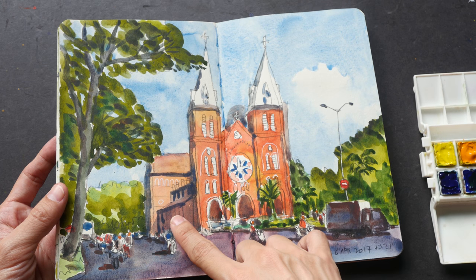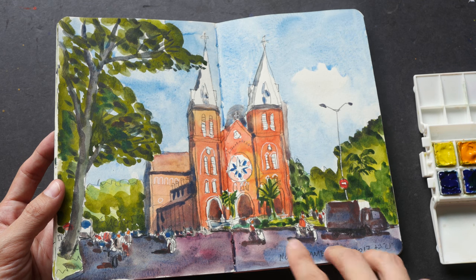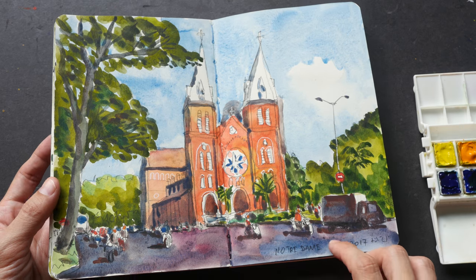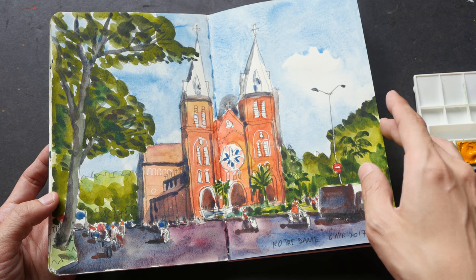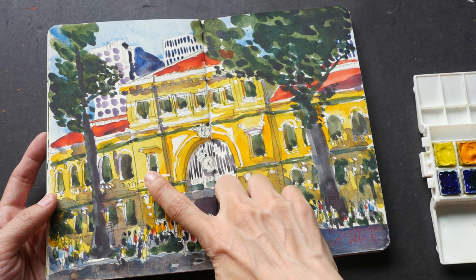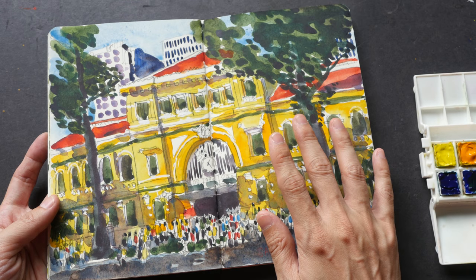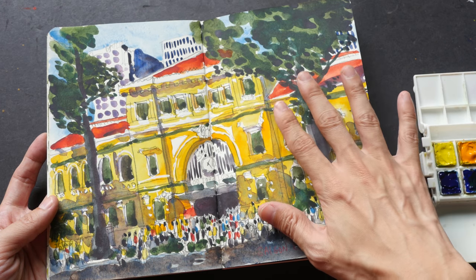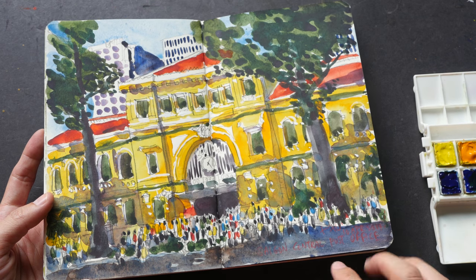Here I used cerulean blue, yellow ochre, quinacridone red, sap green, and phthalo green. I added some lemon yellow just to get a brighter look, and for the ground it's cerulean blue with some quinacridone magenta or quinacridone red. This is lemon yellow with new gamboge — it's not easy to use lemon yellow on its own, so I always try to mix it with new gamboge a bit here and there to get that gradation going. Again: cerulean blue, sap green, phthalo green, French ultramarine.